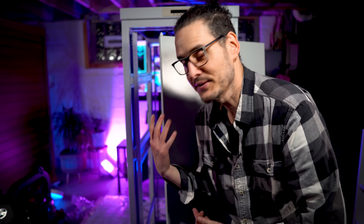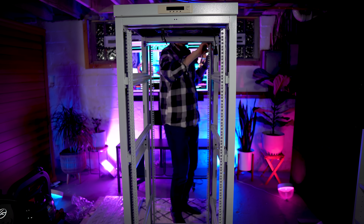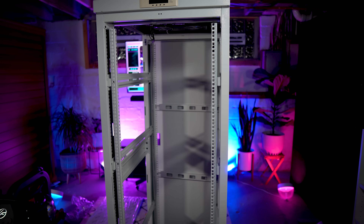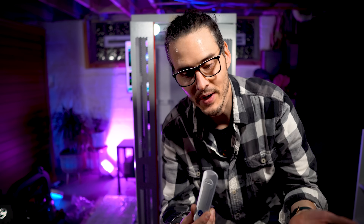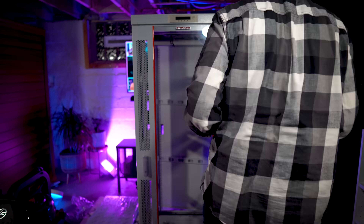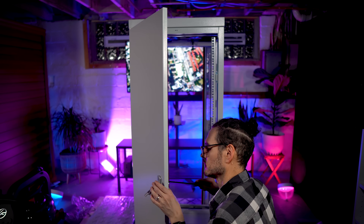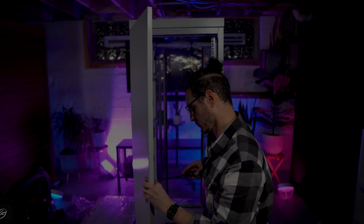Now it's time to install the doors — this is the back door and I'll have the front door on in a second. I got the back door on and now the front door on. It's really looking like a server rack now. Now it's time for more locks — a lock on the front and a lock on the back. Installing the door handles was pretty easy, except I installed one backward so it took me a little bit of time to figure out. But it's all good now — it works and I can lock it up.